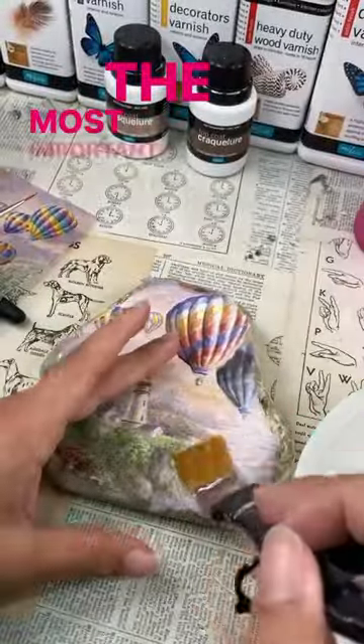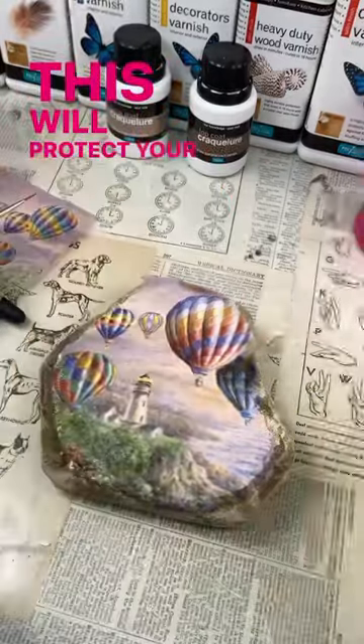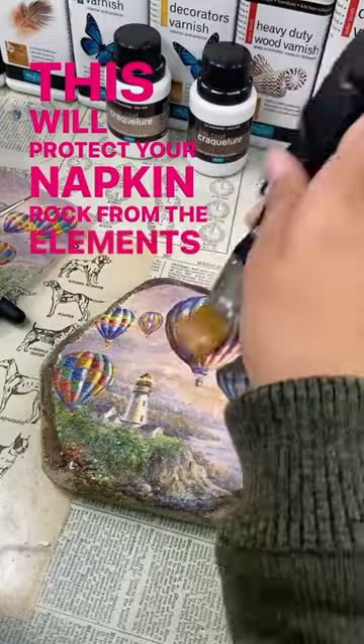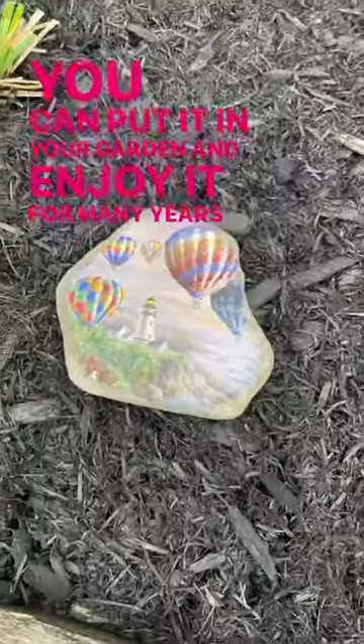The most important ingredient is your Polyvine Heavy Duty Extreme Varnish. This will protect your napkin rock from the elements so that you can put it in your garden and enjoy it for many years to come.